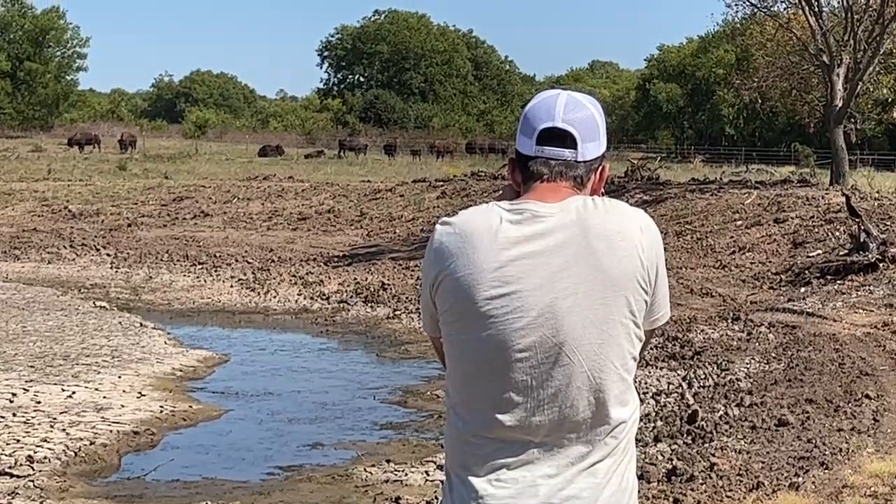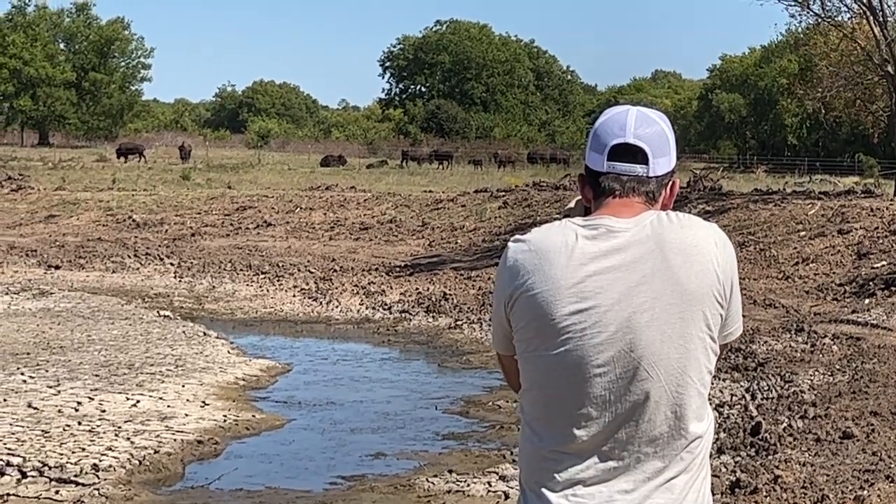We are getting ready to start setting up our handling system here in about a month — we're going to work the bison here at the Ponderosa, and that is getting exciting. You guys can also check out our clips channel at Cross Timbers Bison Clips for some behind-the-scenes footage of what goes on when Cole's around and filming. Check out some of our new shirts, new merch, and some new flavors of snack sticks — all at our website at crosstimbersbison.com. Thank you to Cole for his help. It's fun to work with Cole — it's nice to have somebody out here. Thank you guys for being a part of this, and we'll see you soon.